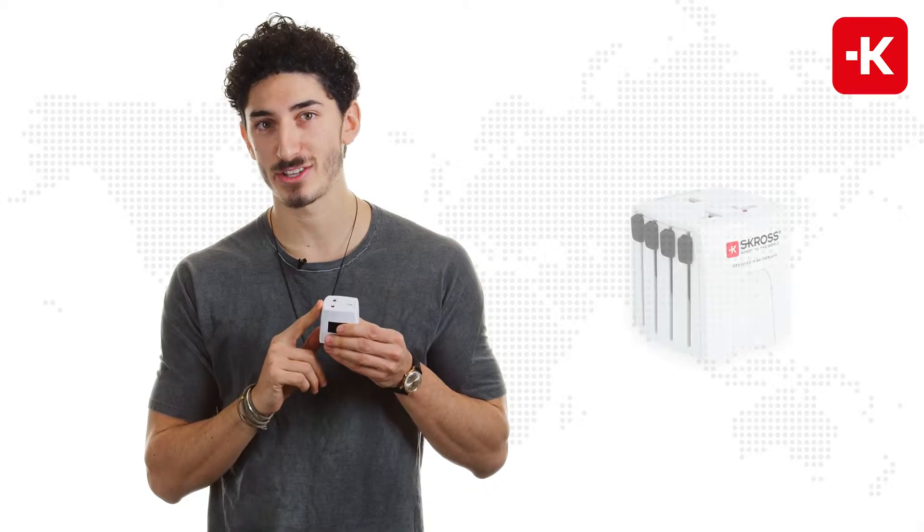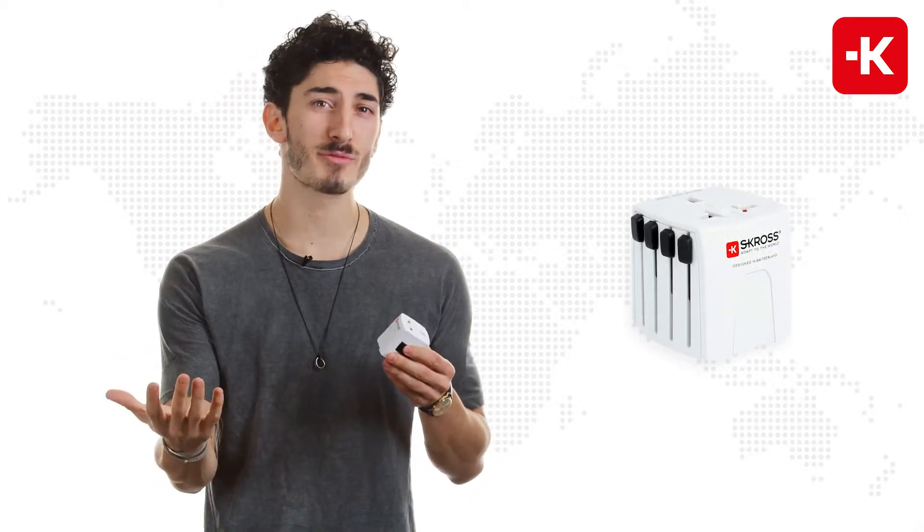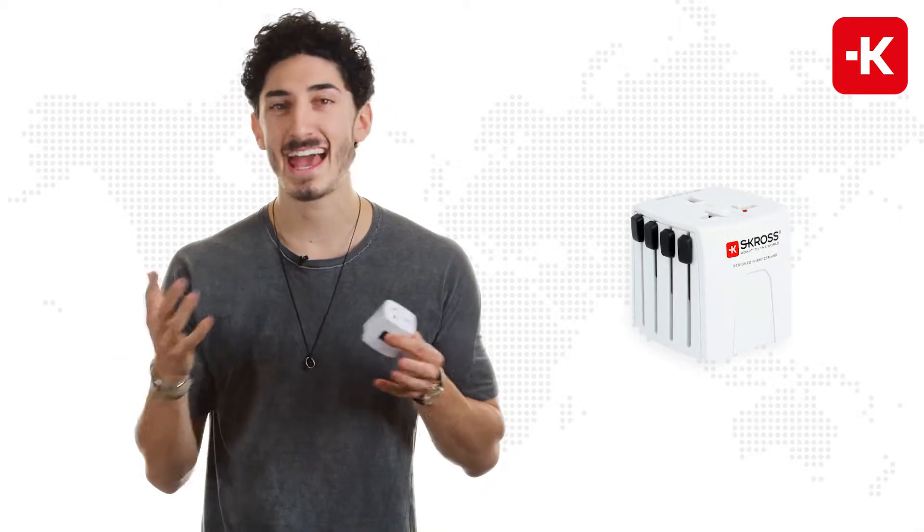This is the Move Micro Series from Scross. You can use it coming from over 220 different countries and traveling to over 220 different countries.